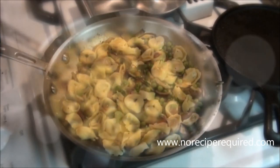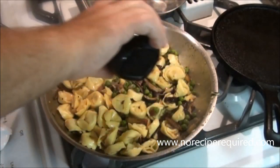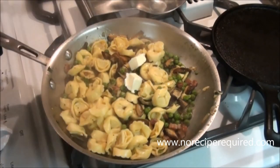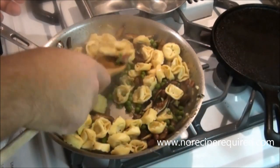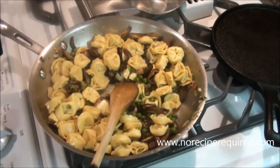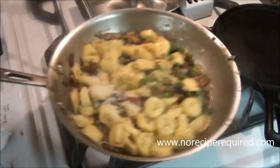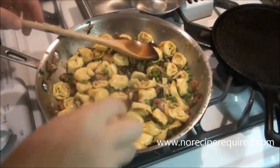Let's finish up our pasta. Mine's looking a little dry, so I'm going to add a little bit of pasta water that I reserved. I'm going to turn the heat all the way down and add maybe a tablespoon of butter — that's going to add richness and delicious flavor to the sauce. Then I've got a little pecorino cheese; you can use Parmesan as well. Make sure all that's tossed together, give it a final taste, and adjust for seasoning with salt and pepper.